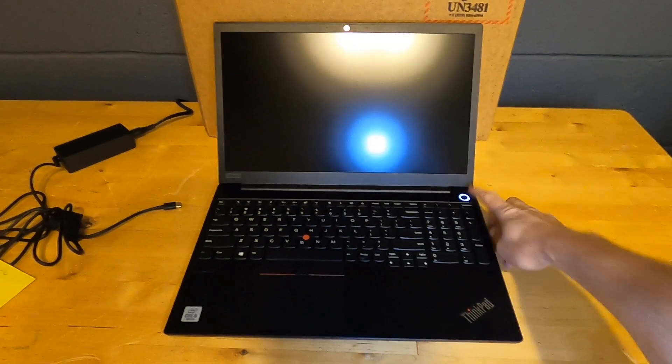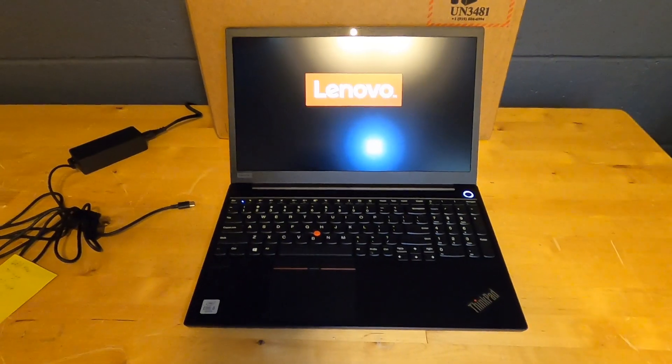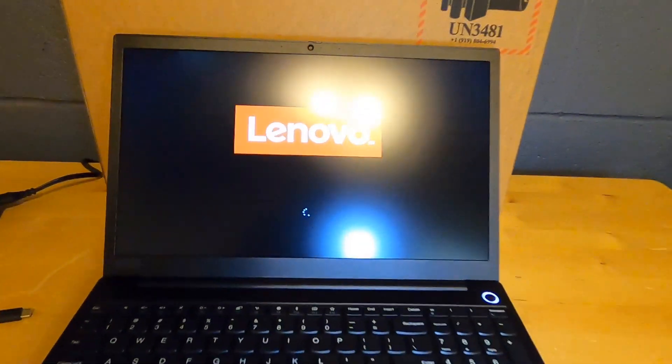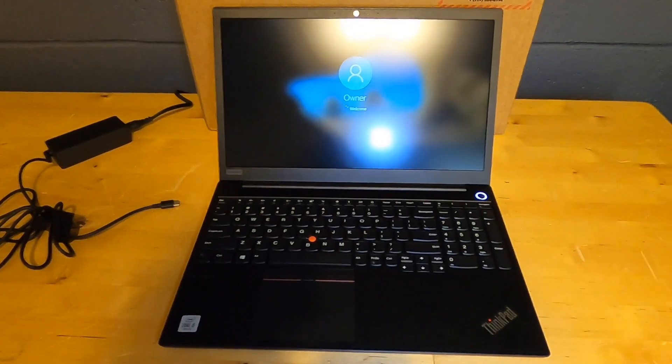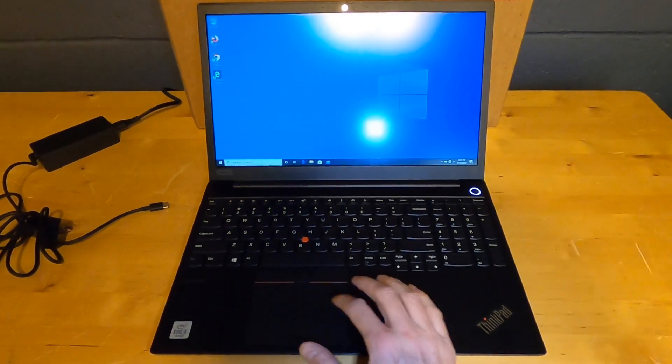Let's start by showing the boot time. This is with the NVMe hard drive upgrade — spinning drives boot quite a bit slower. You can see the Lenovo screen and it's logging on. Pretty quick boot time overall.